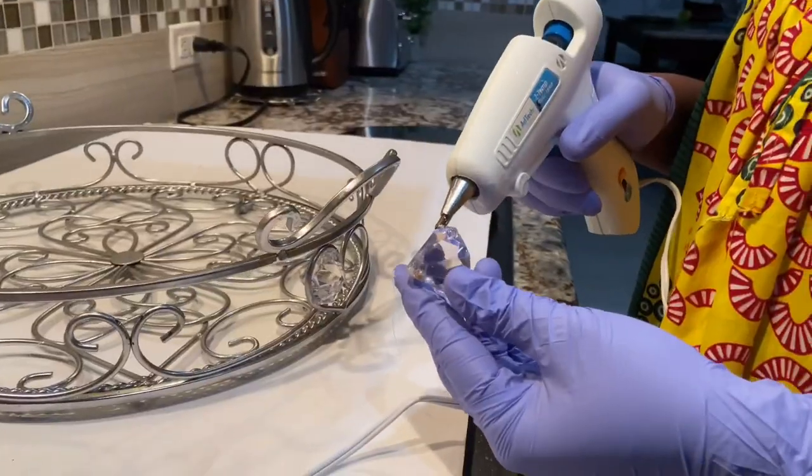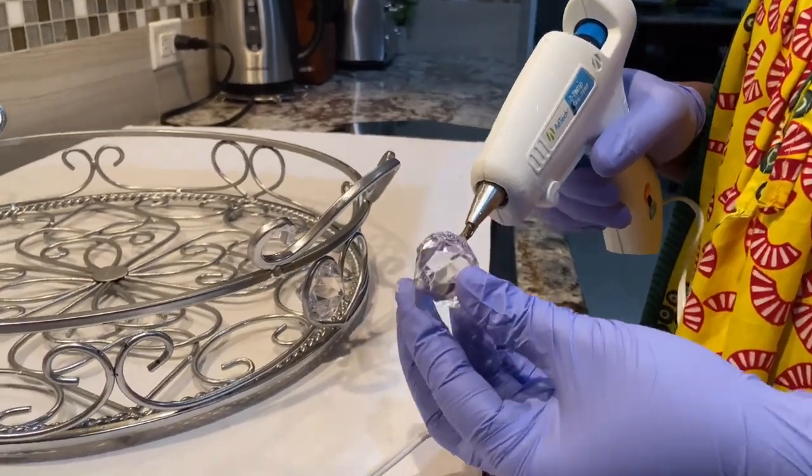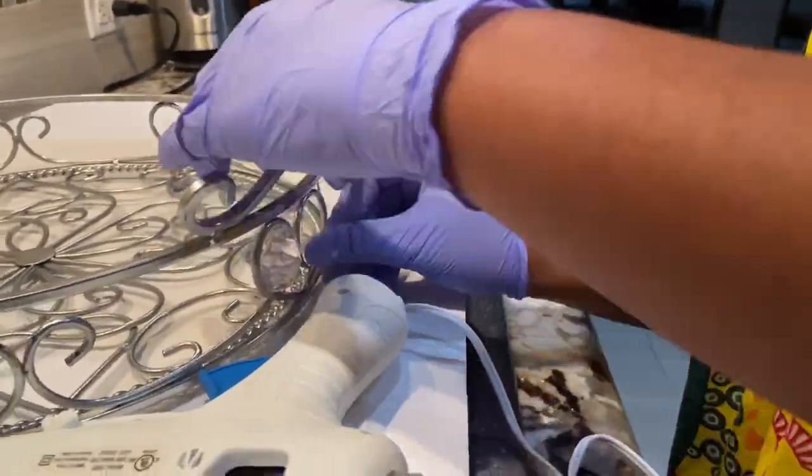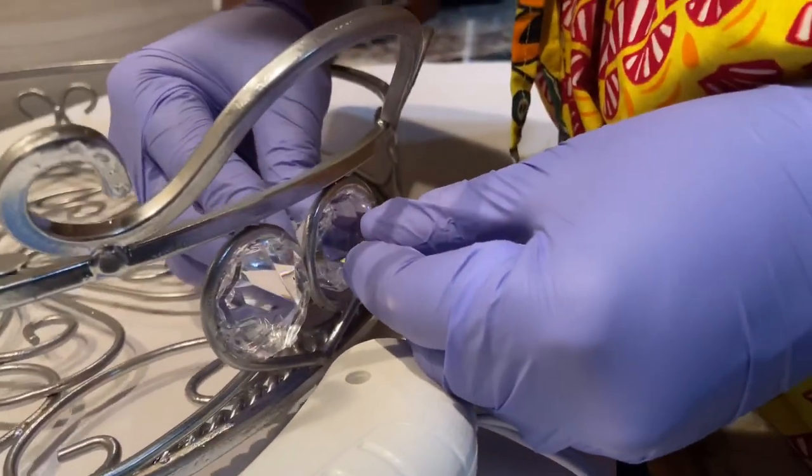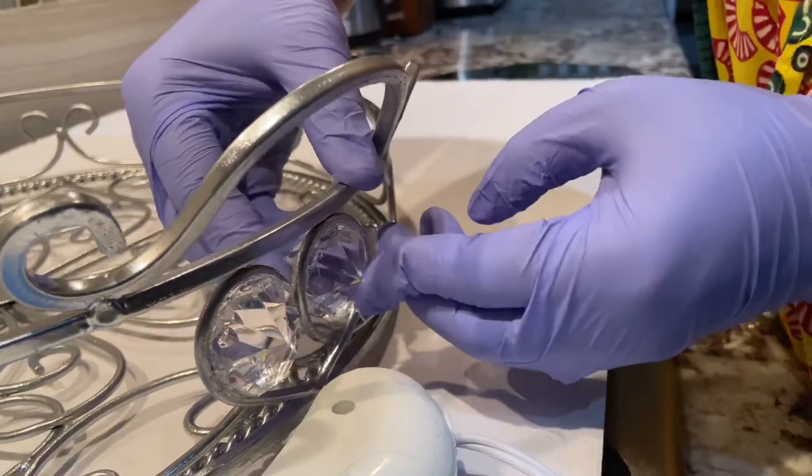So I'm just going to repeat this process until I love the outcome or I love the look, and I'm going to fast-forward this part so that you guys are not bored, or the video is not unnecessarily long.